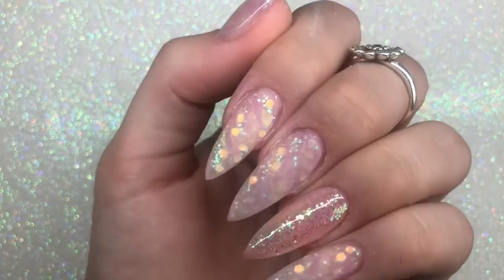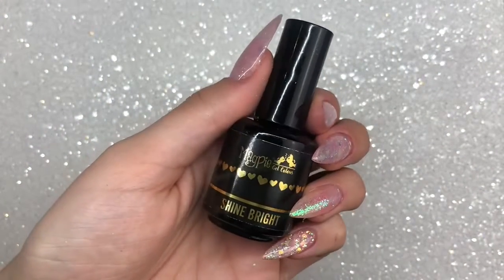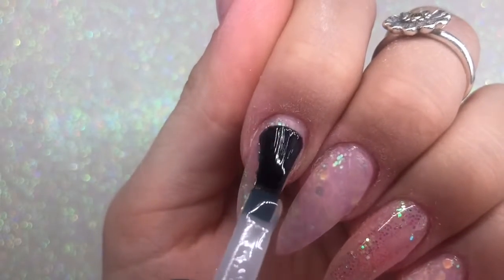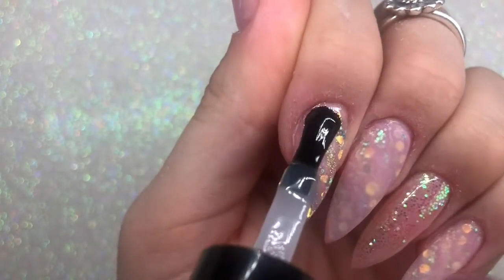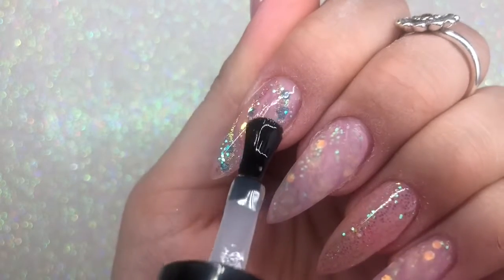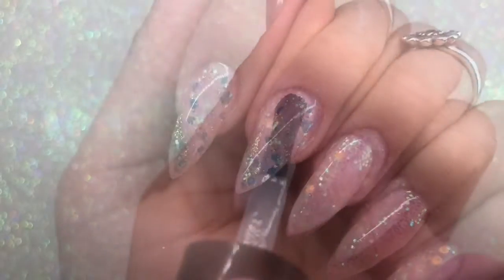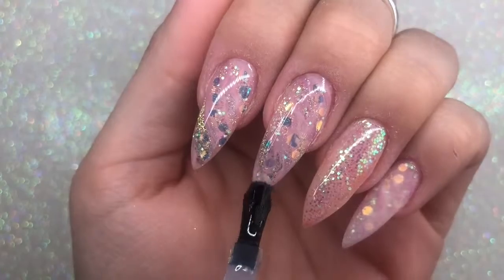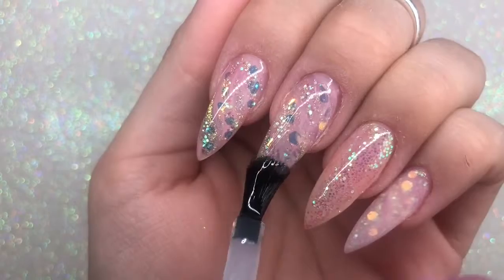Now it's time for my favourite part ever — top coat! Of course I'm using the new Magpie Shine Bright top coat because it is super shiny and I am in love. Look how beautiful this design has come together — it's so super versatile, you can switch up the colours and create some really awesome, almost galactic designs. I'm just going to let you watch me top coat the last two nails.